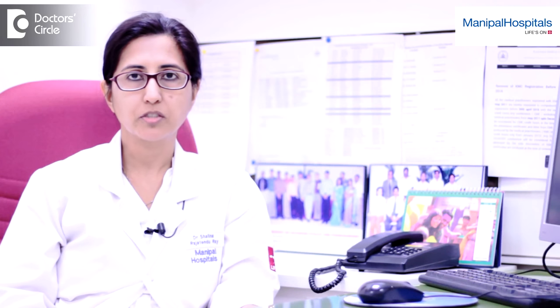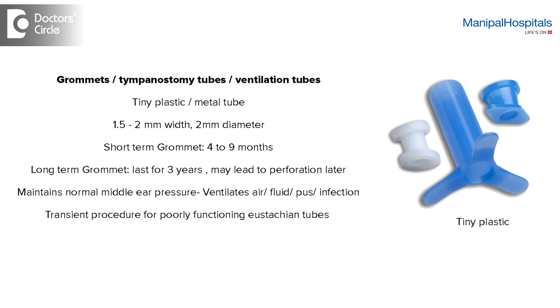There are two types of grommets. One is short-term, which generally lasts anywhere between six months to two years, and long-term grommets which stay between three to five years.